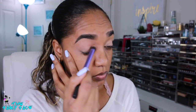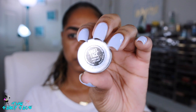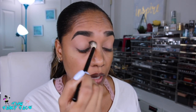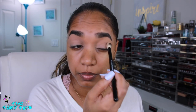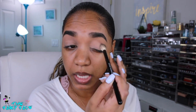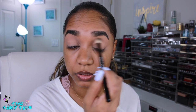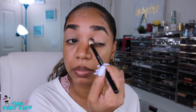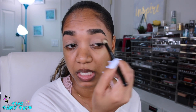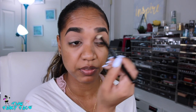The first shadow I'm grabbing is a skin tone shade — a light matte beige from Colored Rain called Angel Face. I'm buffing that into my crease and brow bone area using my Eddie Funkhouser large crease brush, blending around to make sure I have a nice area to work on that's nice and set with no tackiness.